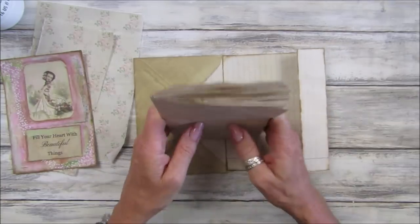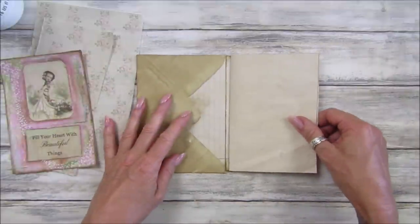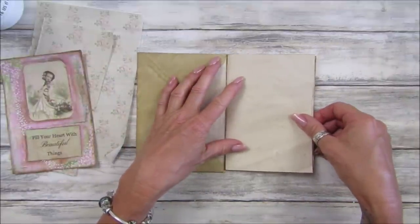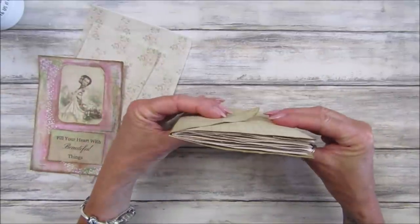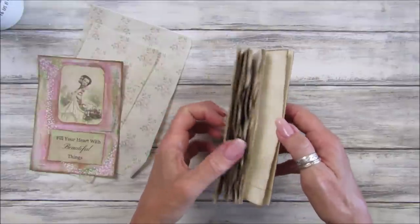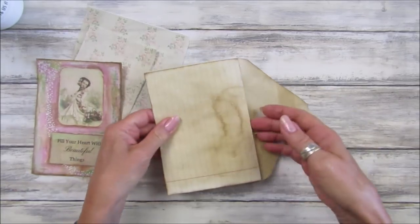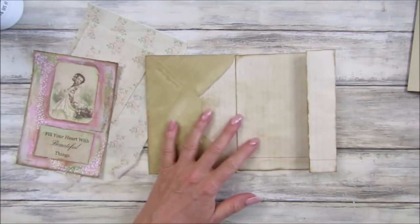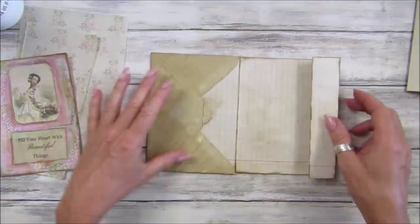I've just cut up some paper — depending on what size envelope you're going to use, you don't have to use the same size, it's just the idea I'm giving you. I've cut some paper that will fit in there. I've got about 14 pages so it's not a huge one, but it's a nice little one. We've got a pocket on this bit, and I want to put a pocket in there too.